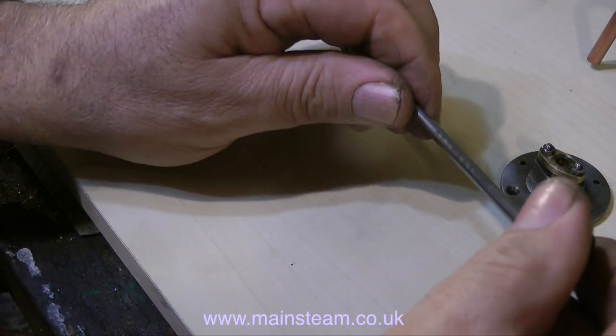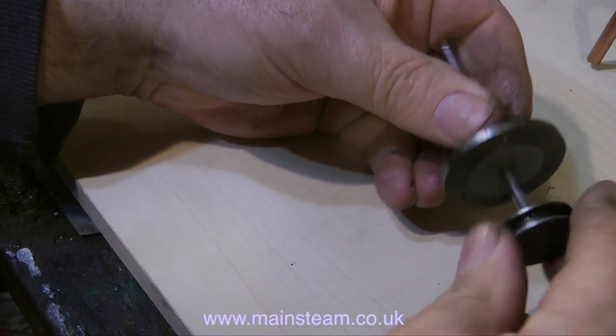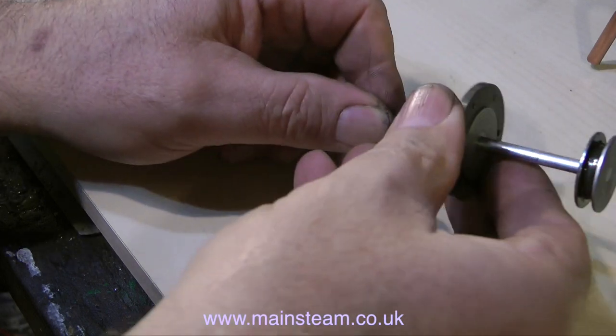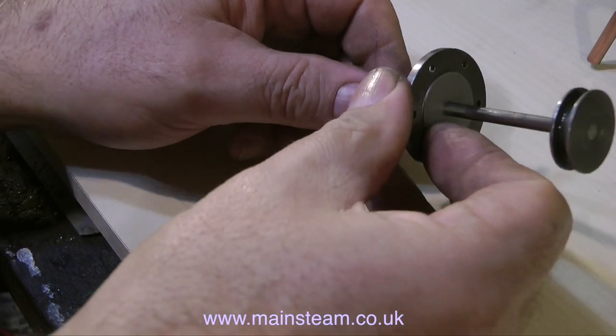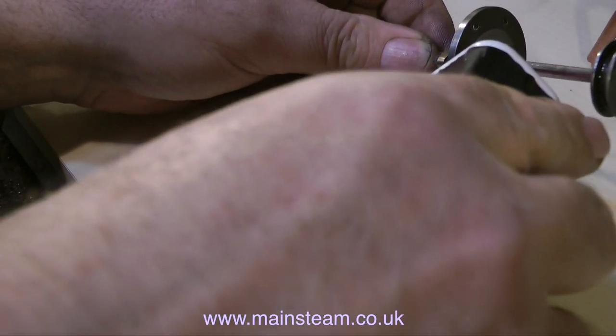Having a look in detail at the piston rod tells me that the piston rod is okay. When I feed it into the cover, through the gland, everything feels good, especially when I apply a drop of oil. It's very smooth, it's not unduly scratched, and this is fully serviceable.